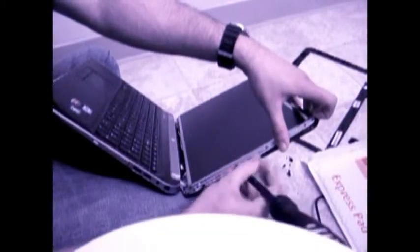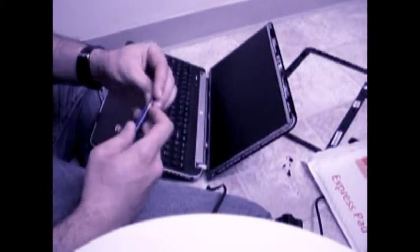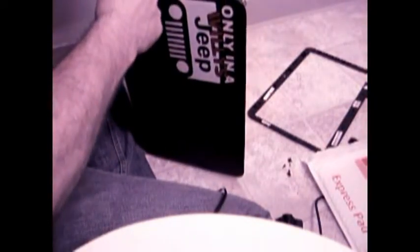Finish connecting the screws located on the sides of the monitor. In order to replace the lowest screws on each side, gently pull out your rail and push in on the edge of the screen to align the holes. Do not over-tighten the screws.